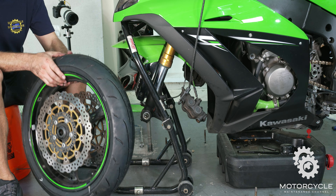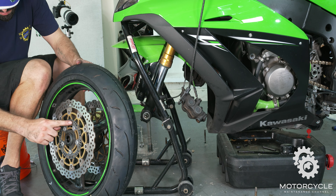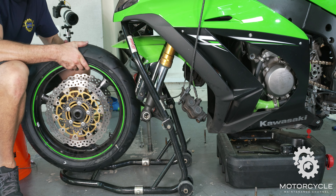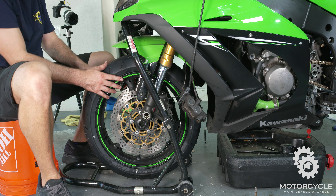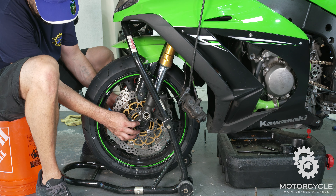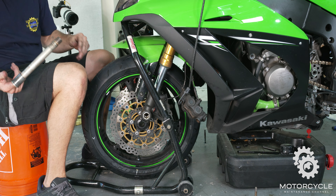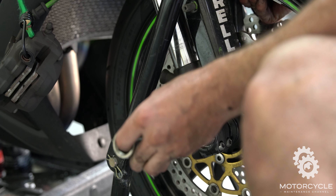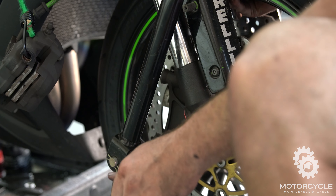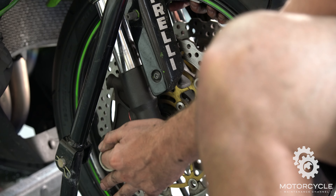Don't mess with these pinch bolts on this side — leave those right alone. We got new rubber on our wheel, so now it's time to put it back in. We're going to make sure the pulsar ring is on the left side of the bike, or the clutch side. Also, you want to make sure your spacers are still in there — spacers are in, so that's good. Get our freshly greased axle bolt, pull up the tire, and push in the axle bolt.